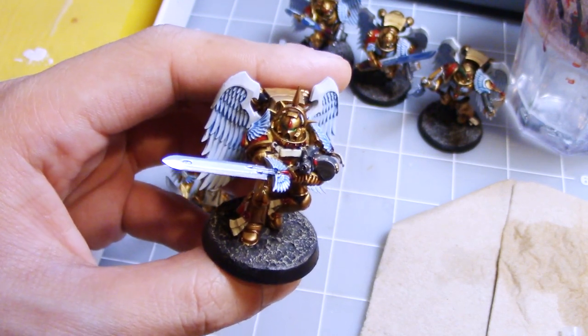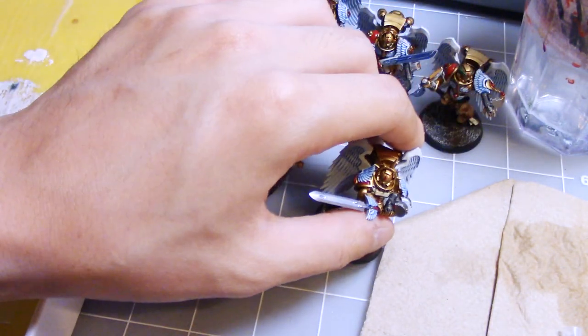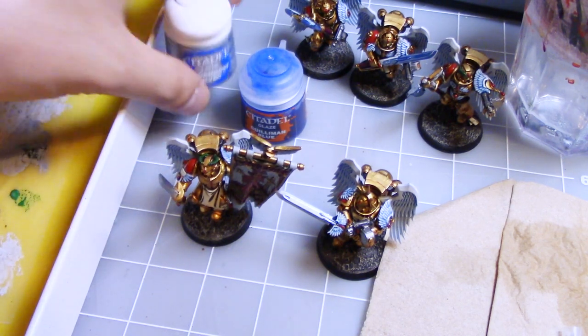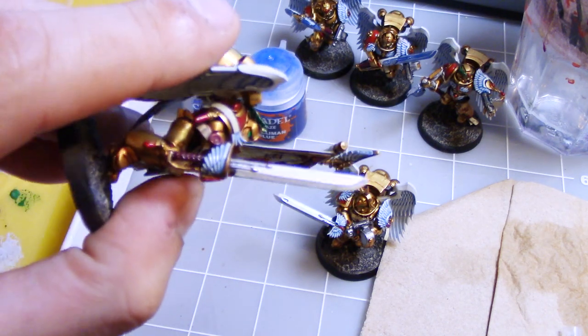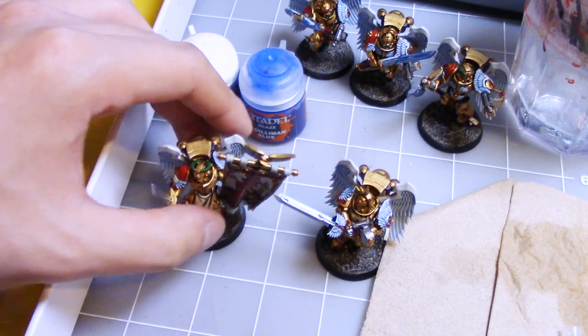So instead I'm going to show you a quick way to do it that will have pretty nice results. First off, I'm going to use Stormhost Silver — I have coated all the power swords with Stormhost Silver to make a nice shiny silver color. This will help the metal stand out underneath the glaze that we're going to do next.